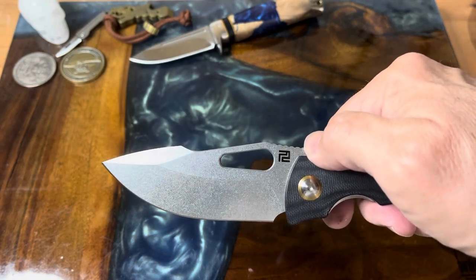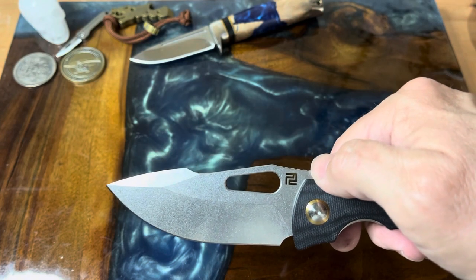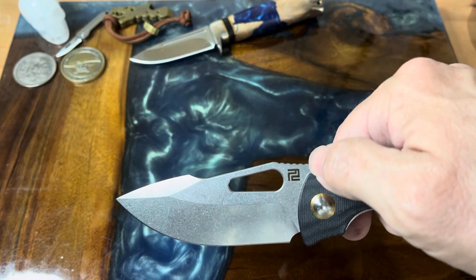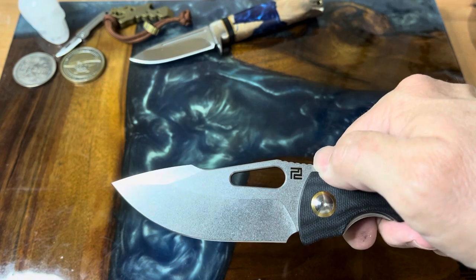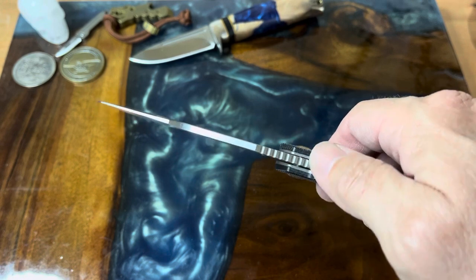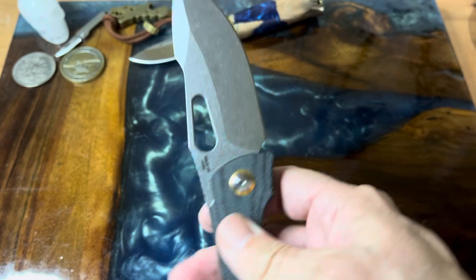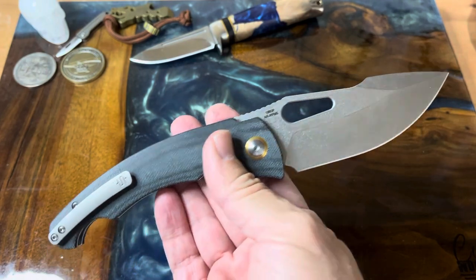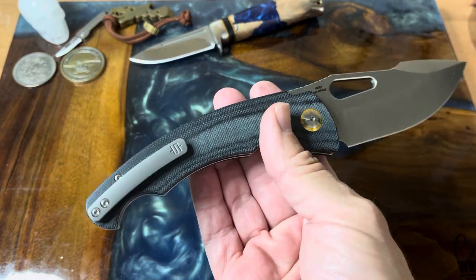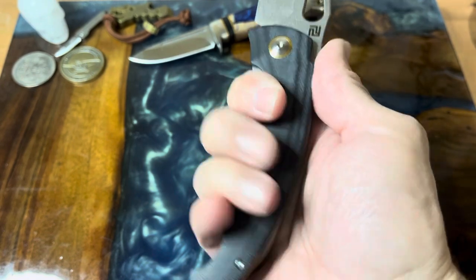Look at that blade — is that awesome? I love these harpoon-style blades. They call this a drop point and it's really kind of cool. There's a nice swedge, a nice little bit of jimping, and just a really nice piece of steel. And yeah, that handle definitely reminds me of the navaja.